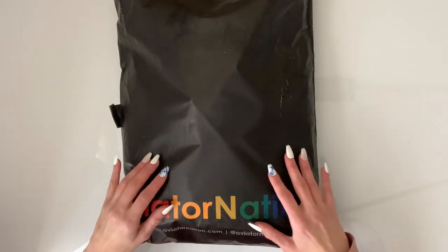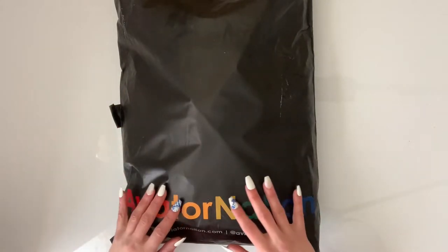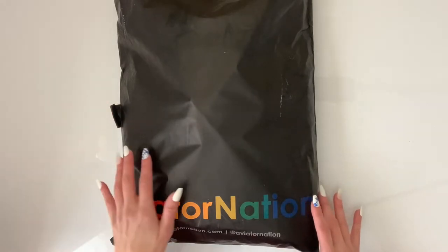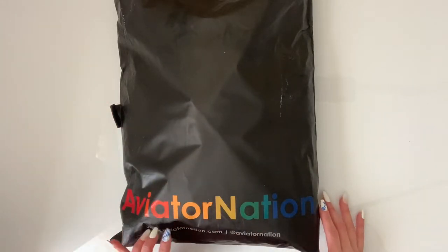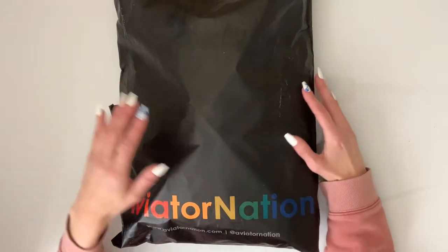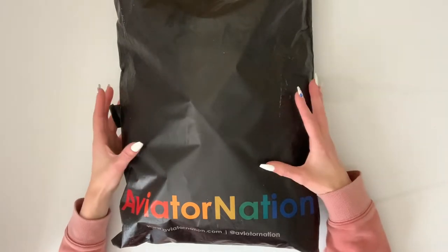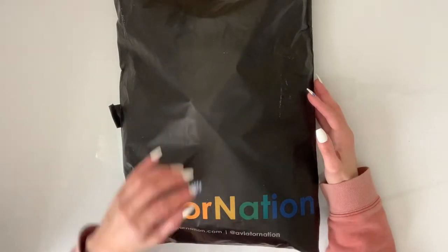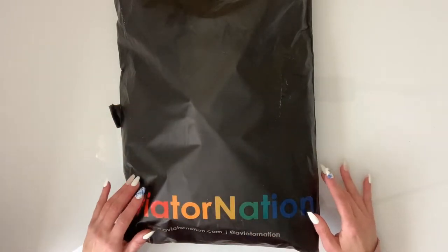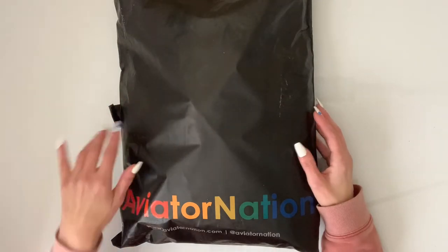Hello guys, this is AudioHug here today and I'm going to be doing a little haul for the clothing brand Aviator Nation. I've been eyeing this brand for quite some time now and I like that it's made in the USA and it's supposed to be really good quality.